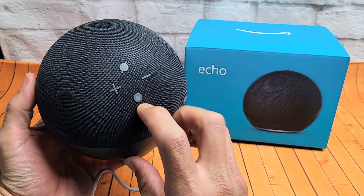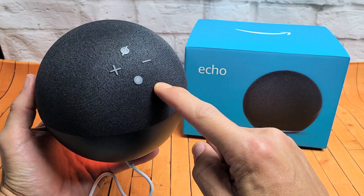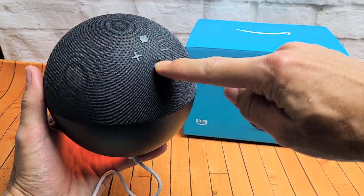If you look on here, you can see this little round button. This is the action button. What you want to do is press and hold for about 25 seconds. So we'll do it together. One, two, three — press and hold. Do not let go.